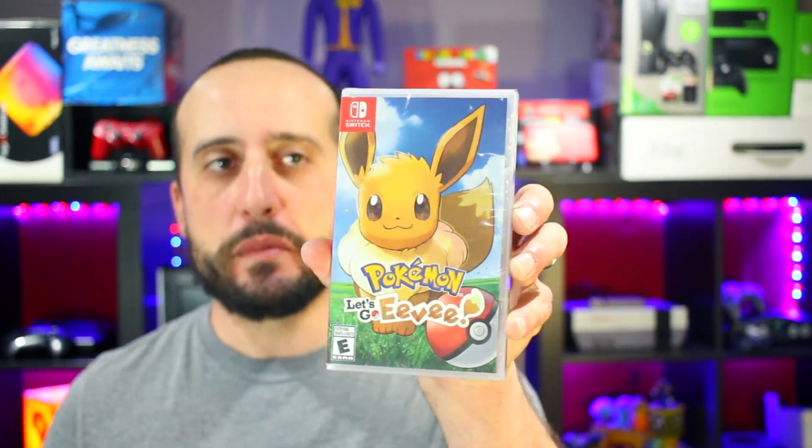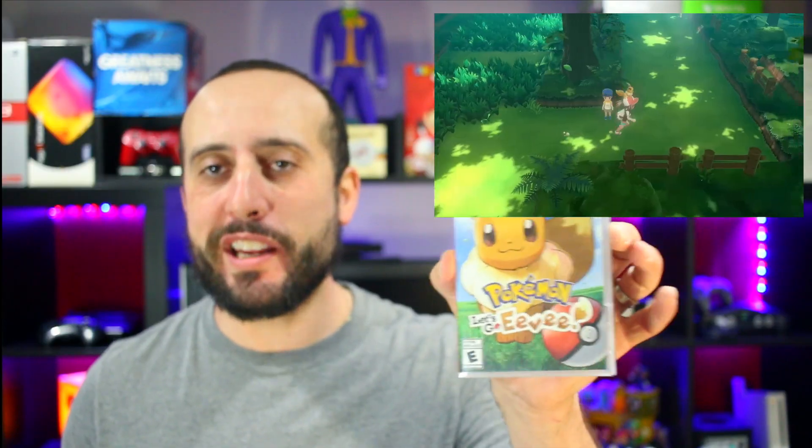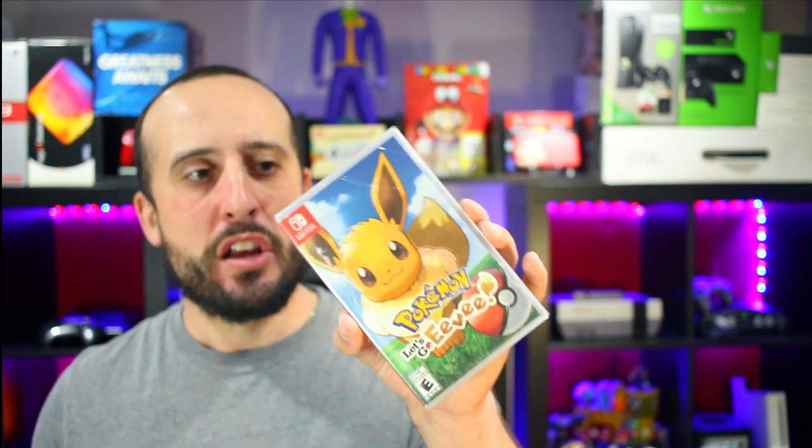Next up is Pokémon Let's Go Eevee. I wanted Pokémon Let's Go Pikachu — Pikachu was a character I cared for more, with Pokémon Yellow and all the other Pokémon from the first generation. Eevee was one I'd get just to get the other three characters — Flareon, Jolteon, and Vaporeon — but not a character I always kept in my party. This is still sealed. Open it up — and it includes absolutely nothing, just a game and a map, which is a pretty detailed map. I'm looking forward to exploring it. I think I'm going to play this after I beat Starlink. I'm really looking forward to it because I haven't played a Pokémon since X on 3DS, and prior to that I don't think I've played one since Yellow.